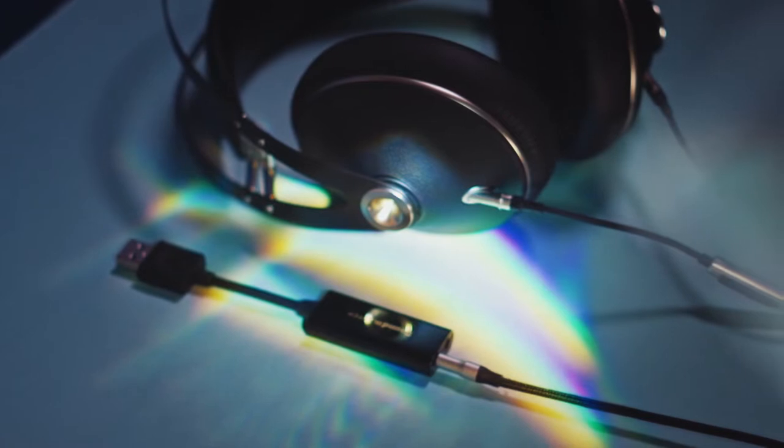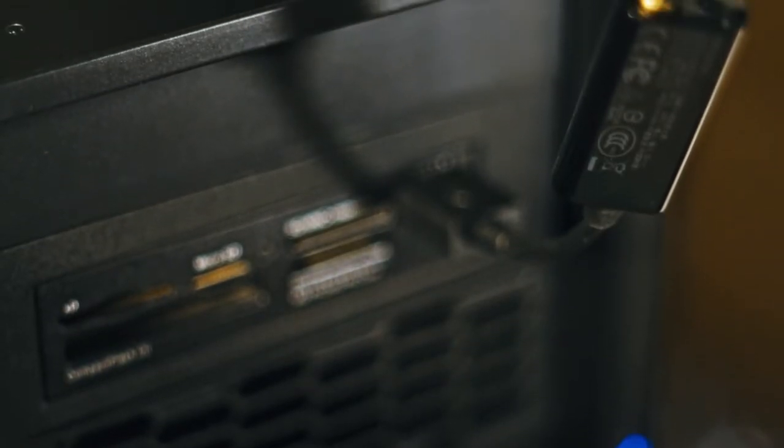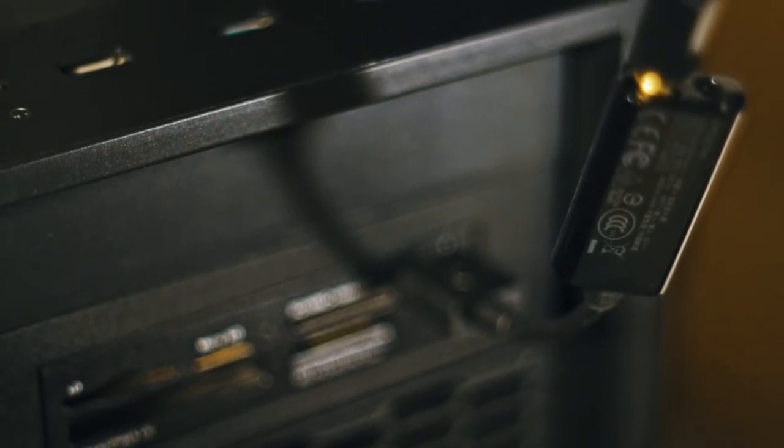If that's the case, then you are in the right spot, because I've just discovered this $25 DAC/amp which not only is very cheap, but it sounds really good for the price. It is designed specifically for 300 ohms in terms of impedance, and in this video I'm going to walk you through all of its features and hopefully help you decide if this is a great option for you.